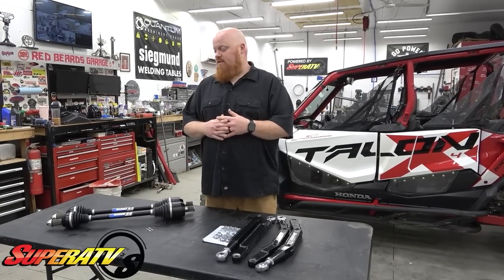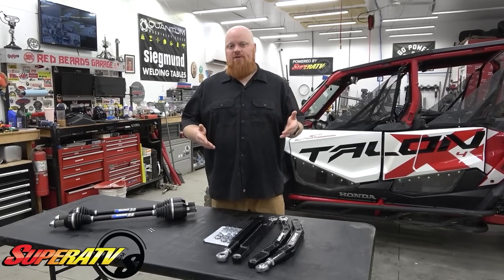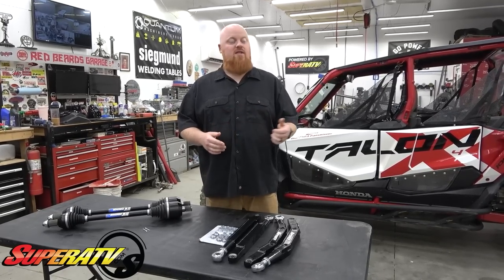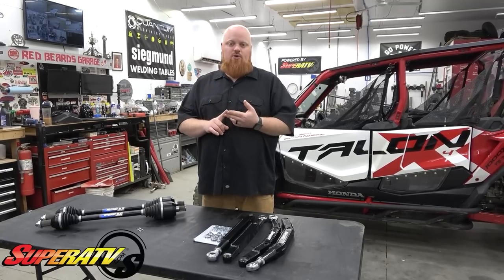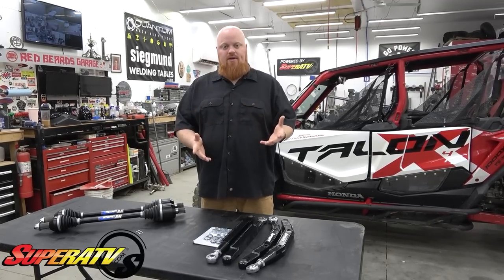Super ATV has a ton of parts. They make a lot of their parts here in the United States and we're super pumped to be using them on the Talon build. These suspension parts are going to give us longevity, strength, and also clearance.